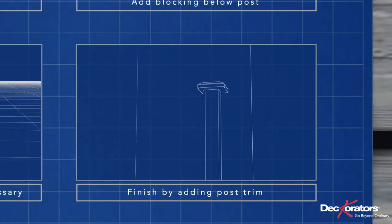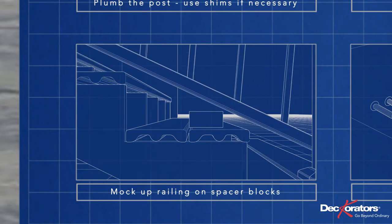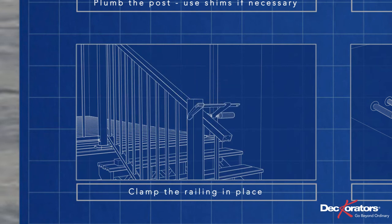Slide a post trim over the top of the post. Place the railing adjacent to the posts and use spacers to elevate it slightly off the decking. Adjust the rail so that the balusters are plumb and check the spacing between the posts and the first baluster — make sure it's even. Then clamp the railing in place.